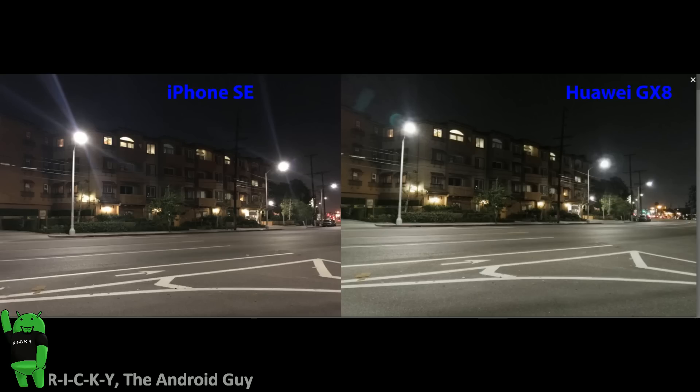When we go to our camera comparisons, we always compare four different things: low light, detail, color reproduction, and of course, the all-important selfie.